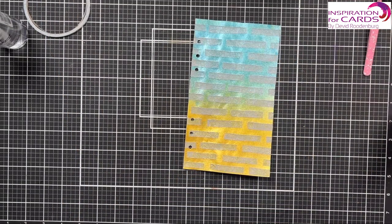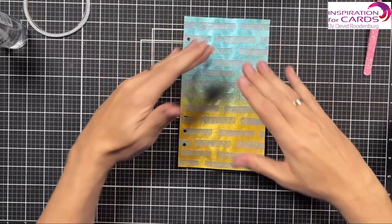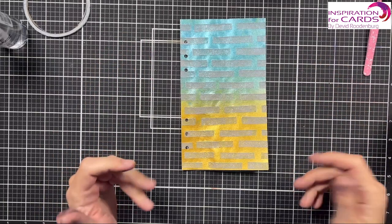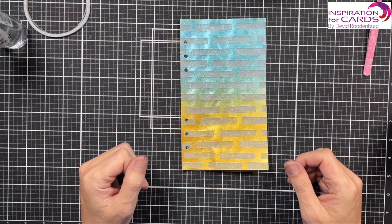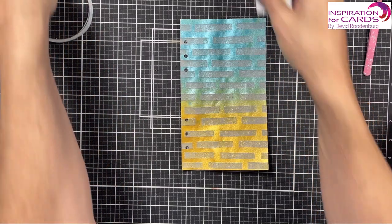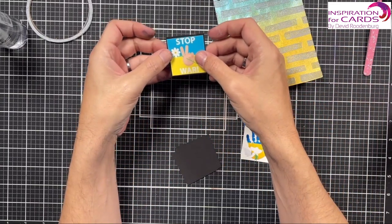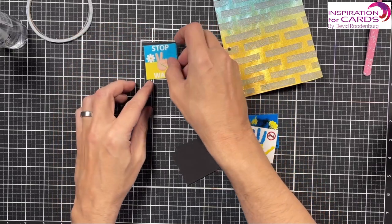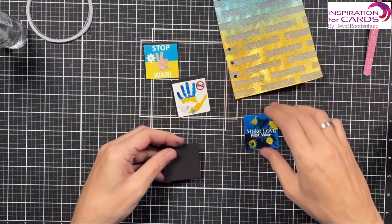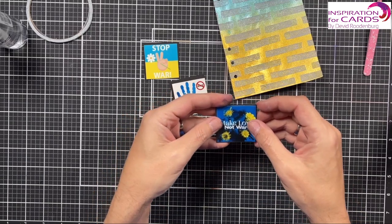I really took my time drying this because there was a lot of ink on there. But I love how this page turned out — it's beautiful. It makes the colors really shine from the page. What I'm going to do next is put this to the side for a minute and plan the pictures I'm going to put on there. 'Stop the war.' Again — 'stop the war.' And this one: 'Make love, not war.' Which is always better, right?